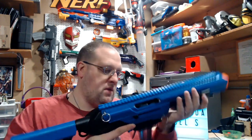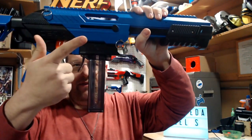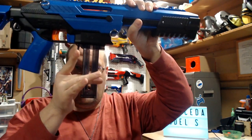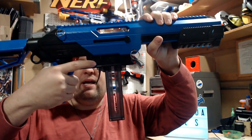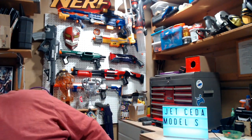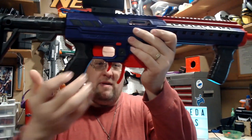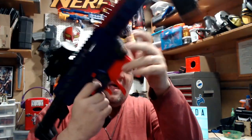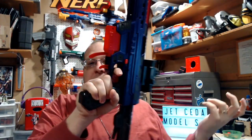I'll just load the clip in real quick. On the Sita, you just have the one release hanging down for the magazine adapter to release the actual half-dart magazine. On my Nexus Pro, I have two — one for the adapter and one in the adapter for the magazine release. It's not like it gets in the way, but to me that seems a little neater, and that's what I kind of like more about that one.